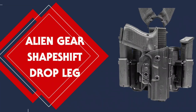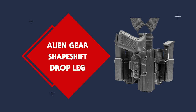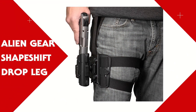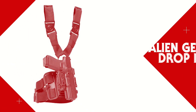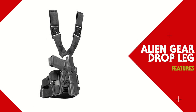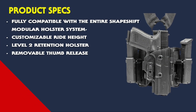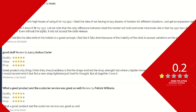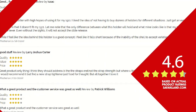The Alien Gear ShapeShift drop leg holster is the next evolution of open carry — built with durable polymer and comfortable straps, the drop leg is prepared to take your tactical carry to a whole new level. As a product of thoughtful design, the all-new drop leg holster is fully compatible with the entire ShapeShift modular holster system. It's designed with customizable ride height, allowing you to position your holster right where your hand naturally rests. This level 2 retention holster also includes an adjustable passive retention unit and a removable thumb release so you can personalize your draw style in seconds.